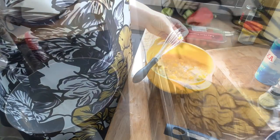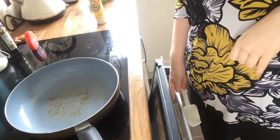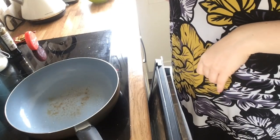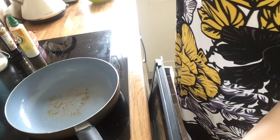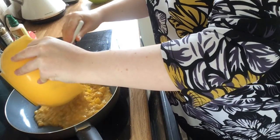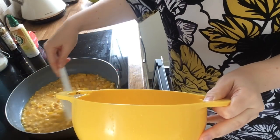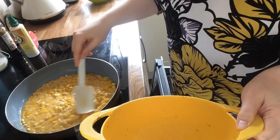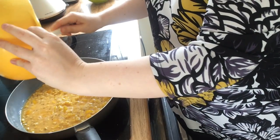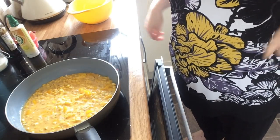We're over at the cooker now. First, preheat your grill. Then you need to fry it off in the pan — I've sprayed my pan with Fry Light, I always use the butter one, heated it and turned it down to a medium heat. Pour the mix in — eggs, sweet corn, peppers, spring onions, and herbs — and try to get an even distribution across the pan. Fry for five to six minutes or until the top starts to set.